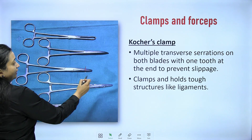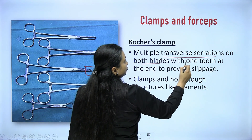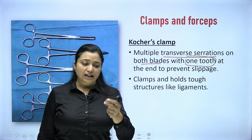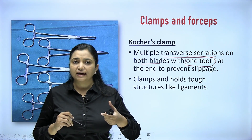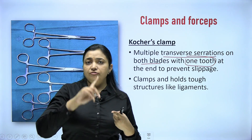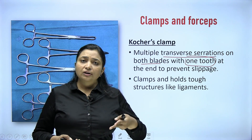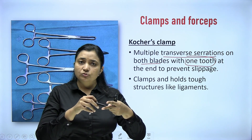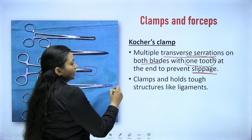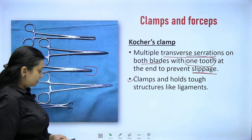The Kocher's clamp has multiple transverse serrations on both blades with one tooth at the end. If you remember the tooth, you can easily identify the Kocher's clamp by opening it and looking for the tooth. This tooth prevents slippage of ligaments inside the clamp. In hysterectomy, when clamping the infundibulopelvic ligament or uterosacral ligament, you do not want tissue to slip out before suturing. It clamps and holds tough structures like ligaments.